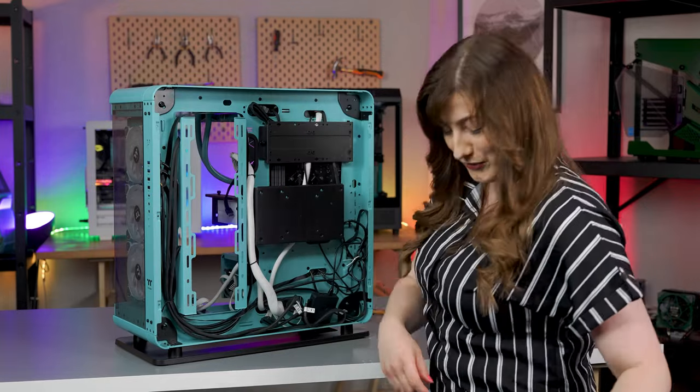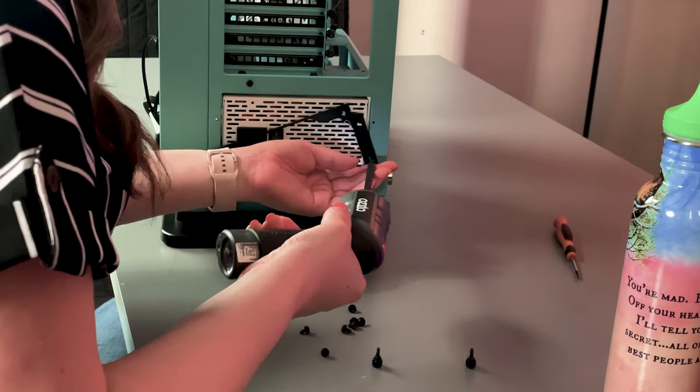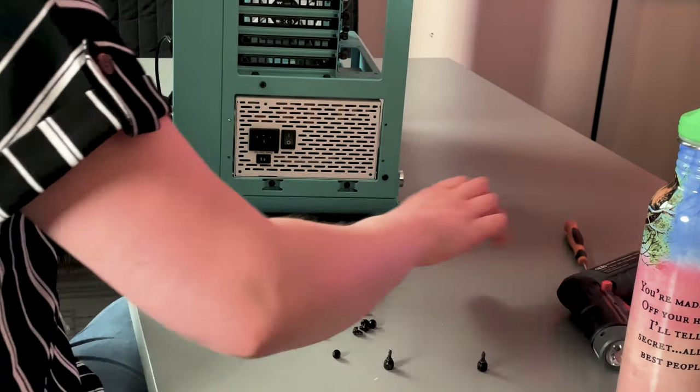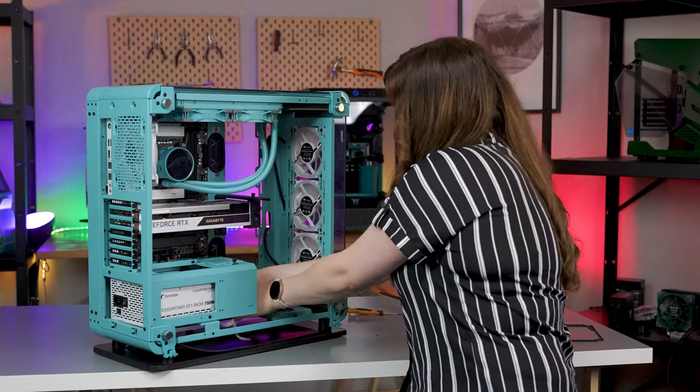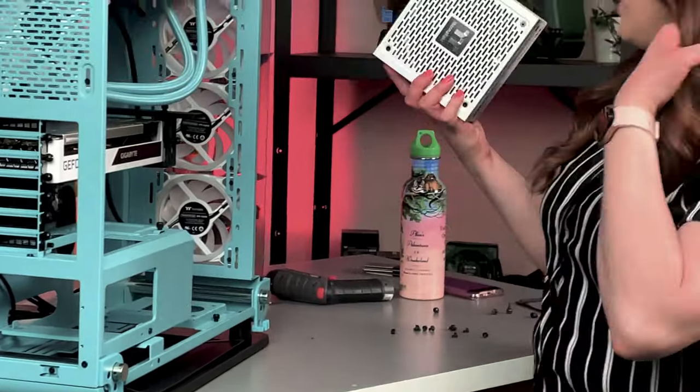I'm currently going and removing the power supply. There's no real set way that you need to disassemble a PC — you can really do whatever you want — but I think removing the power supply first makes sense, so I unplugged everything before and now the power supply is out.